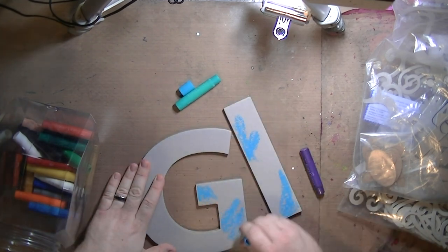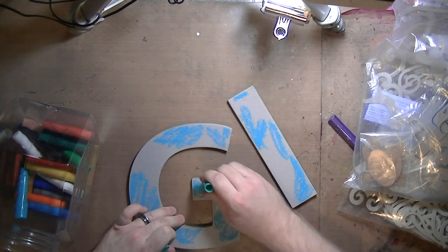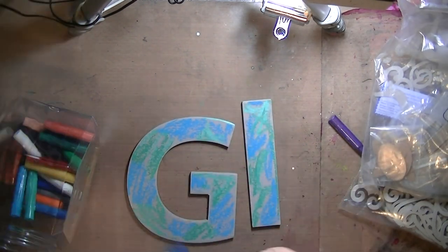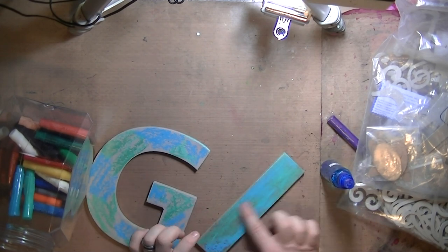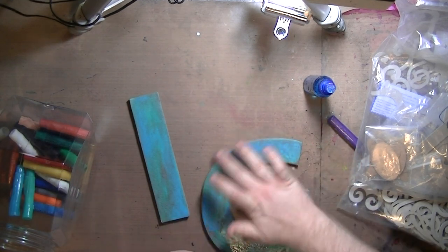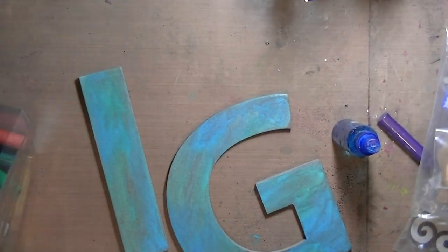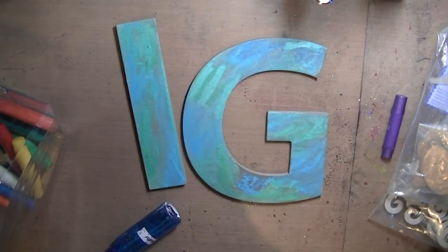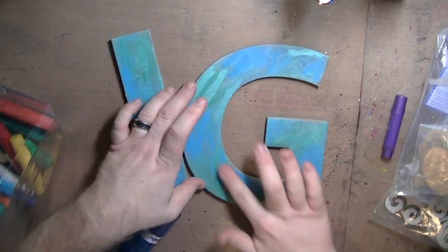Hey guys, I'm back with another project. These are some chipboard initials from Michael's that I wanted to do up for a friend. I'm using Faber-Castell gel sticks — they're branded for kids, not crafters, so they're not acid-free or all the fancy stuff that gelatos are, but they're essentially the same thing. If you're a scrapbooker trying to preserve something for eternity, get the gelatos — they're worth the extra money — but the gel sticks are super cheap and give pretty much the same effect.